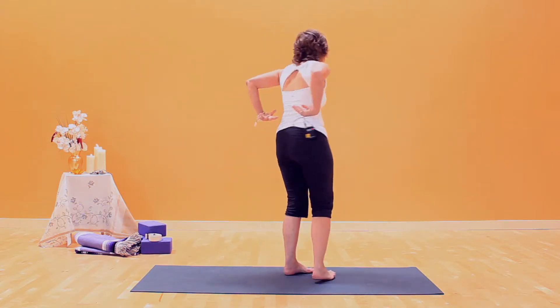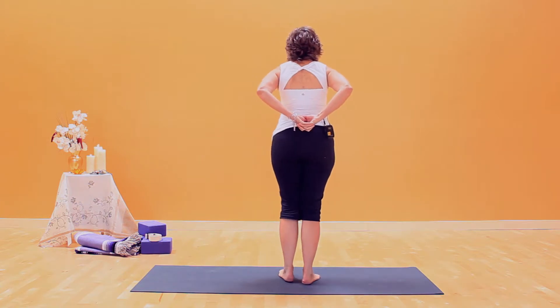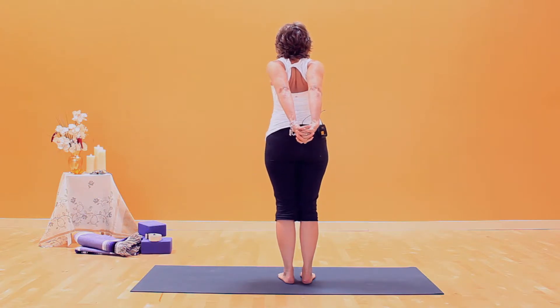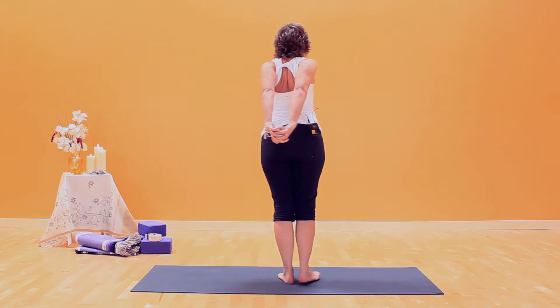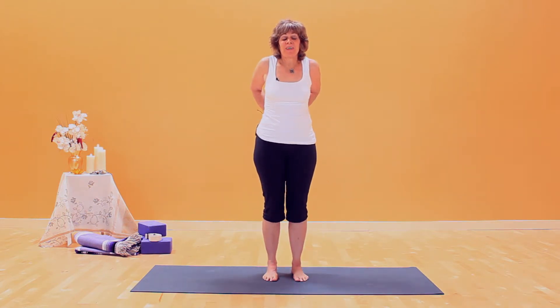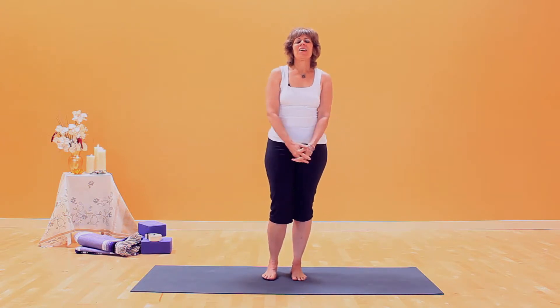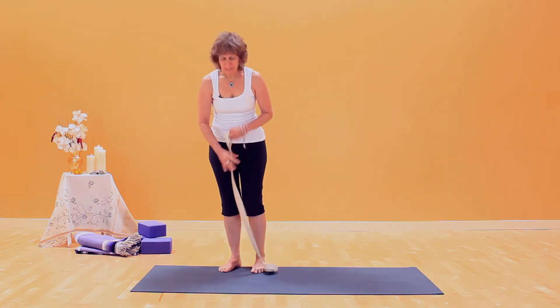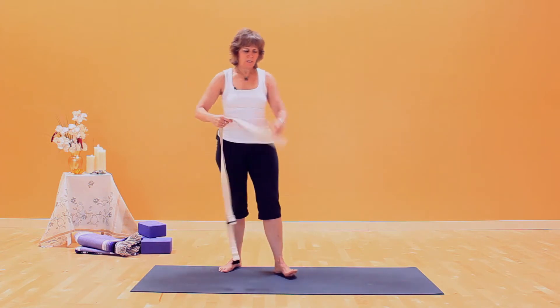This one starts with hands clasped behind the back. Inhale, lengthen the side body, bring your shoulders straight back, and extend your arms long. From the front, one more time — I'm bending my elbows, long side body, shoulders back, extend your arms, and just enjoy this stretch. Breathing and expanding in the upper chest area feels good. Then release your arms. If you're not able to clasp your hands easily, it's time to grab your yoga strap — you'll get the same benefit.